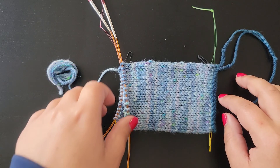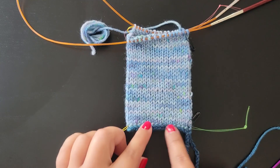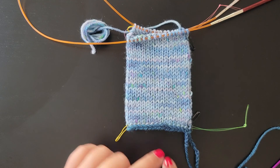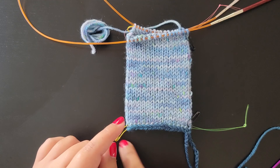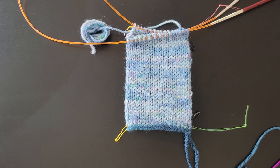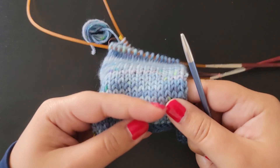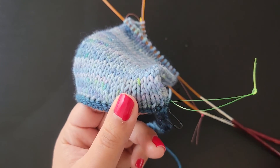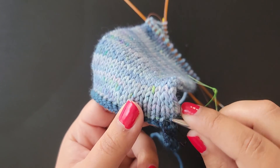First off, you have to unravel your provisional cast on. You can do it one of two ways: you can either just unravel the stitches and pick them up with the knitting needles, or you can pick them up first and then unravel. I personally prefer to pick them up first and then unravel, just to make sure I'm not dropping any stitches.